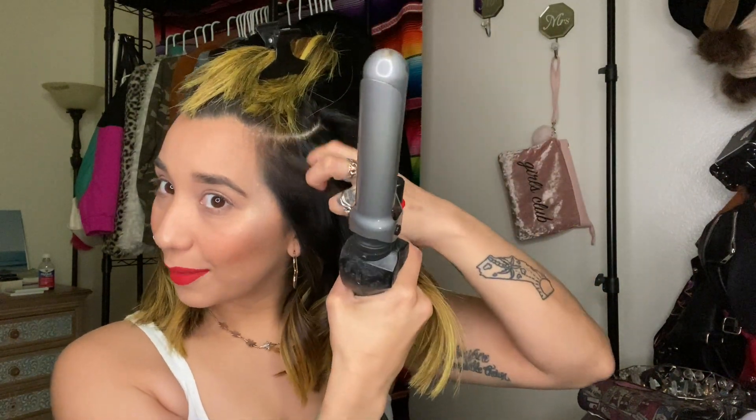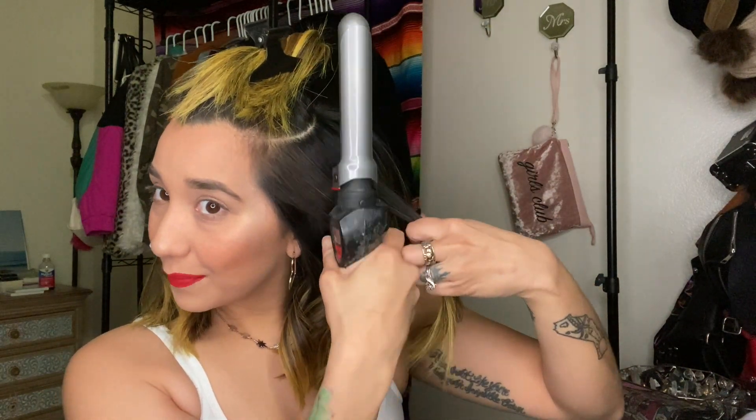For my next section — since the previous one went out, this section we're gonna go in. A good rule of thumb: if you're looking for a more defined, perfect curl, the section size should depend on how big your curling iron is. Mine is an inch, so in reality I should be getting one-inch sections, but since I'm not about that, I'm getting a bigger section.